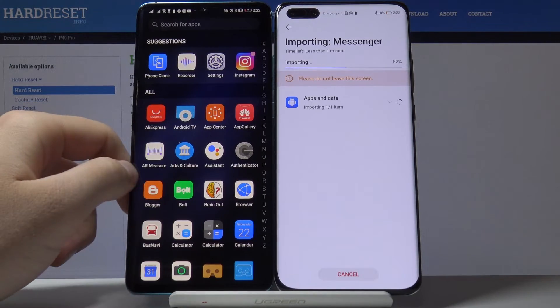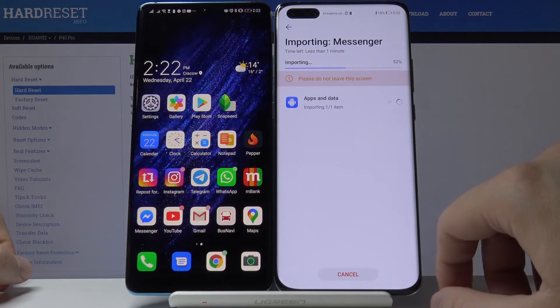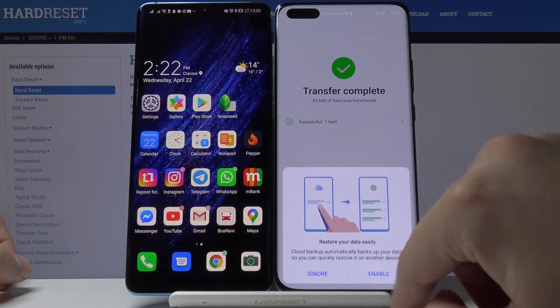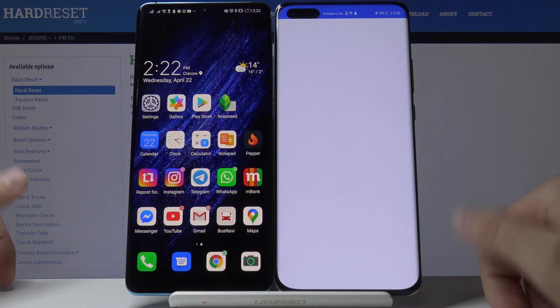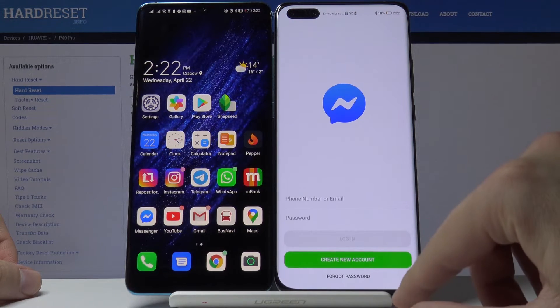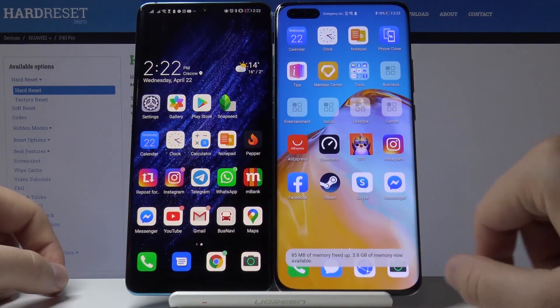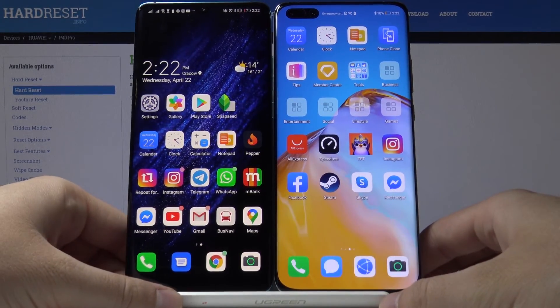Tap OK on your phone and on the P40 Pro it is importing — and it's done. Tap 'Finish' and ignore any prompts. Right now we can open Messenger on our Huawei P40 Pro without Google services. Thank you for watching — leave a thumbs up, comments, and subscribe to our channel.